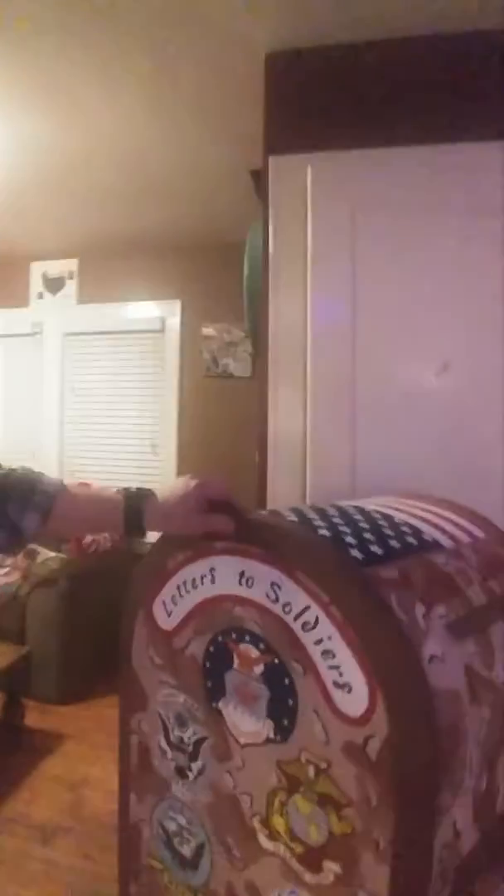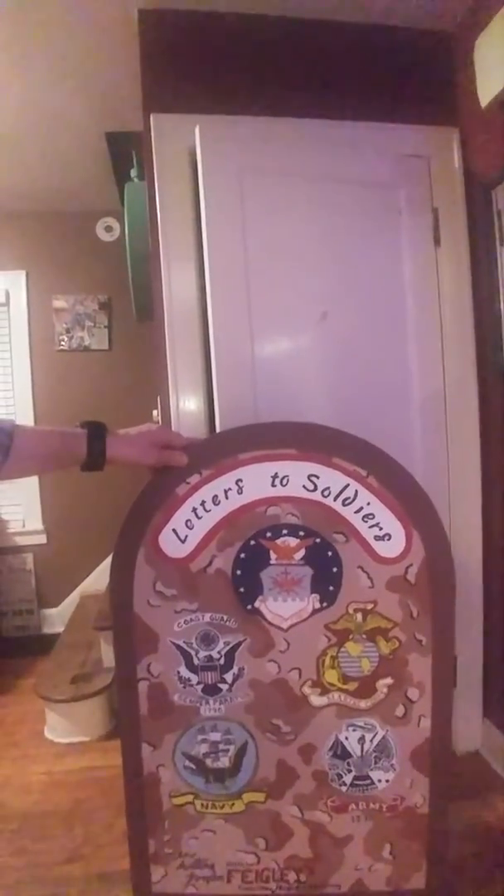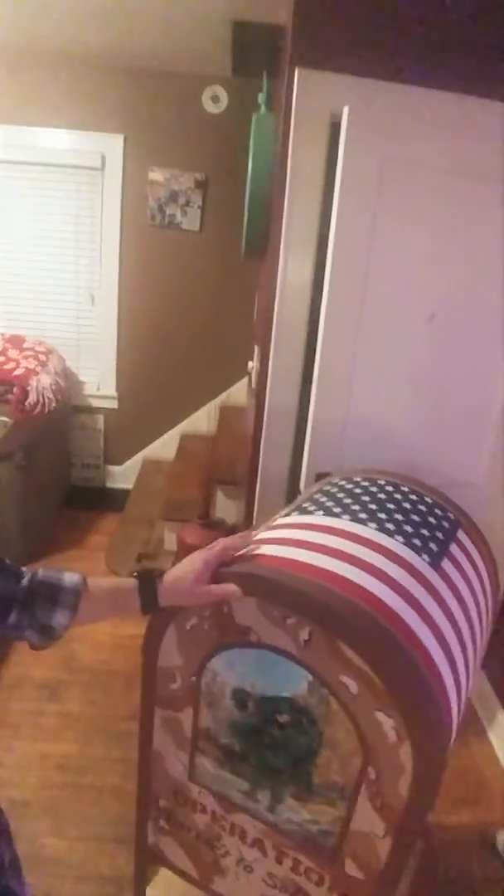There's one side — the front says 'Letters to Soldiers.' Here's every seal of each branch of the military on this side, and of course the good old American flag. I don't think there's been anything like this anywhere.